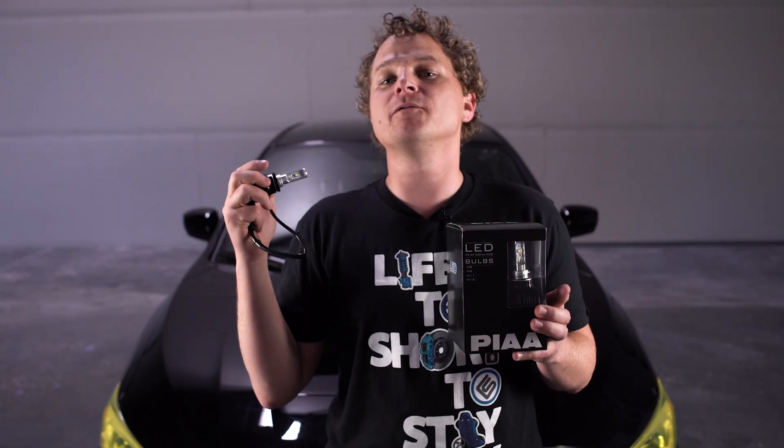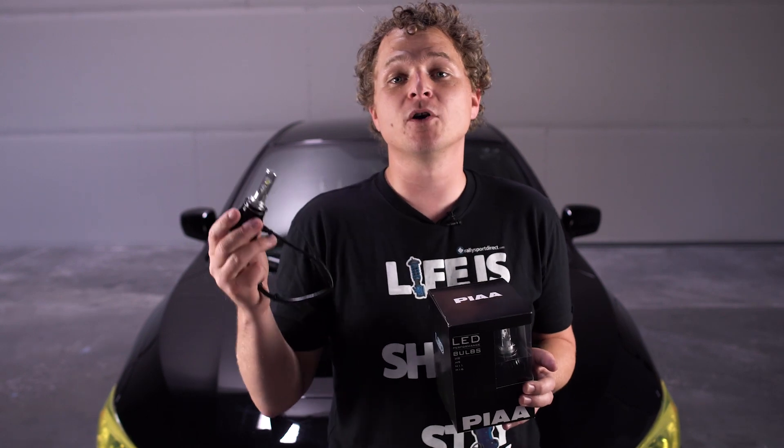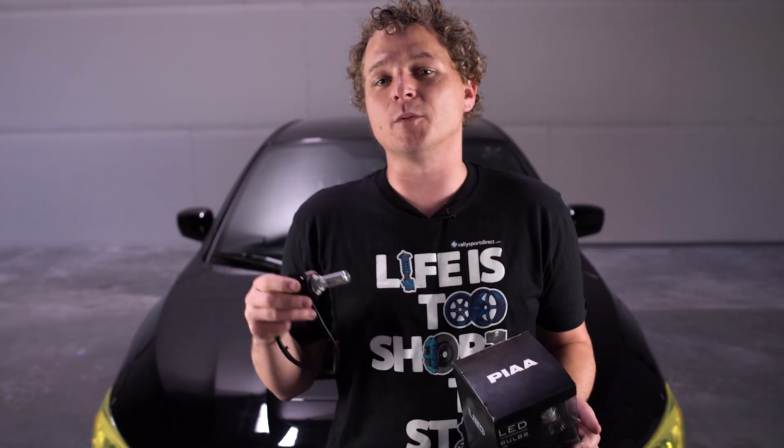Anyway, thank you guys for watching. Make sure to subscribe for more videos just like this. Leave a comment down below — maybe we missed something, or tell me what your Feature Picks would be. Hit that like button for us, and also make sure to follow us on Facebook, Instagram, and all of the social media platforms. Thanks for watching, we'll see you next time.